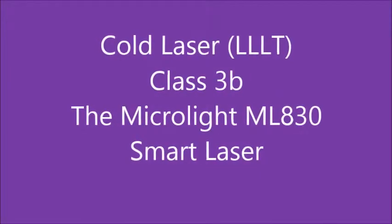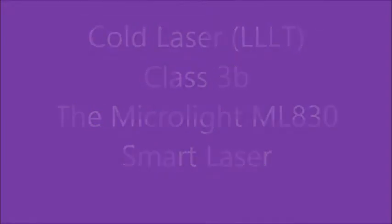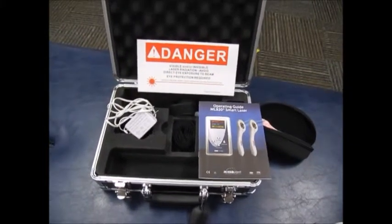Cold Laser LLT Class 3B MicroLite ML830 Smart Laser. This is a video to show you how the ML830 Smart Laser by MicroLite works.